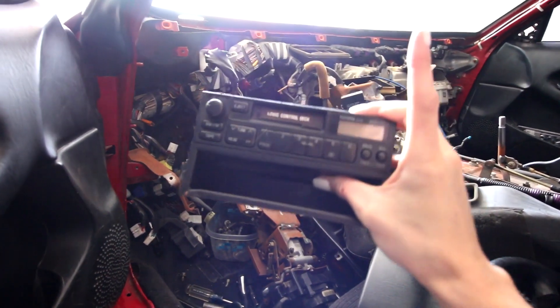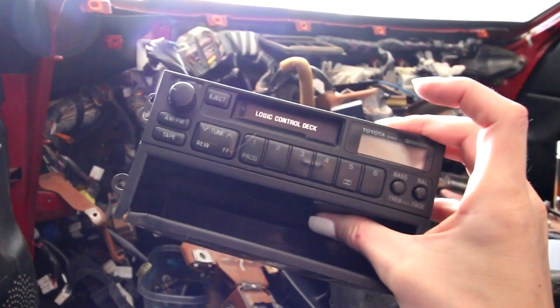We're also replacing this guy right here - no more tape player logic control deck. Instead I'm going to be going with an Android double-din unit, kind of like what I have in my Forester and what Sarah has in her Focus ST. I'm going to upgrade the interior with some modern electronics and put an Android-based unit in here so I'll have navigation and all kinds of gadgetry.